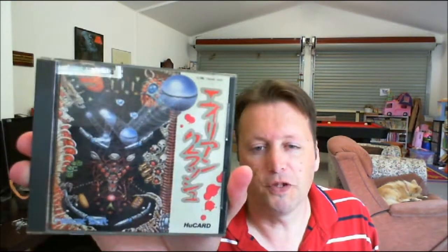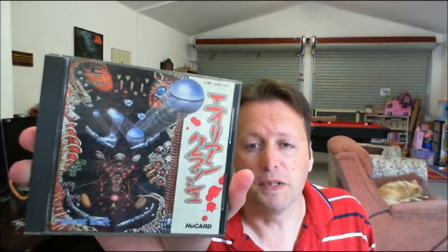I managed to get a copy of - I couldn't remember which one this was - it's Alien Crush, the pinball game. Recently reviewed by Crow, so blame him for this one. I'll find the video that reviews this and include a link down below. It's called Alien Crush, a really nice looking pinball game that shows how good the PC Engine is.